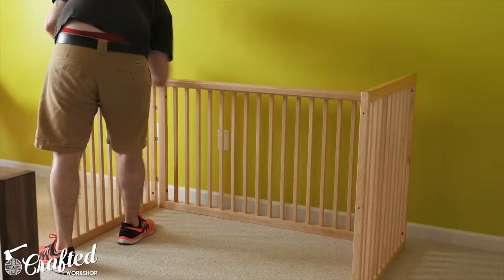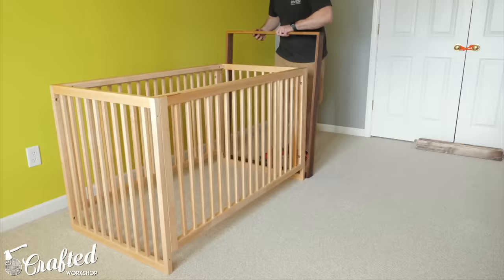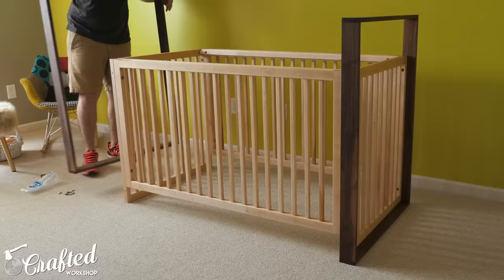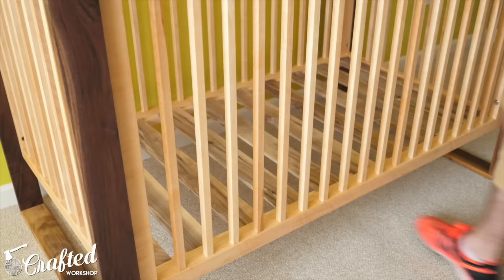With the finish applied, I could finally bring the crib into the nursery and assemble it in its final home. Before assembling, I added a little message to my child on one of the slats just to commemorate the build. Since the gender of our kid is a surprise, I left the name area blank — I'll add it once he or she is born in the next few weeks. Assembly was really simple: I just threaded in all the bolts using an allen key, dropped in the slats, and added the mattress.